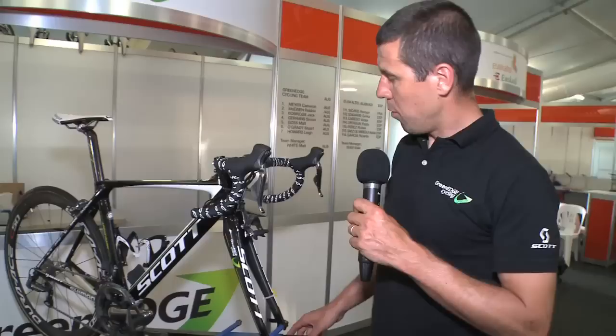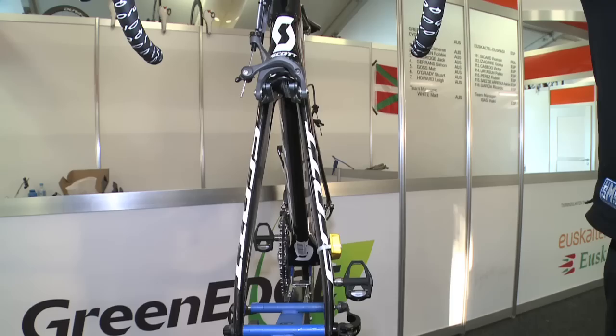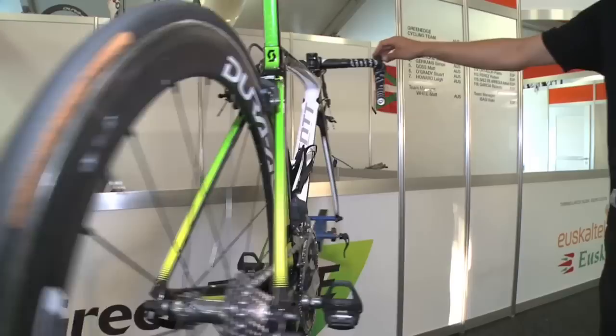We worked quite a while on the new paint job for the aero Foil. From the front the bike looks almost black with white logos, and when you look from the side or the rear it becomes white and green to incorporate all the GreenEdge colors.